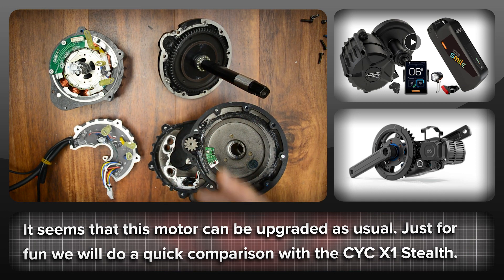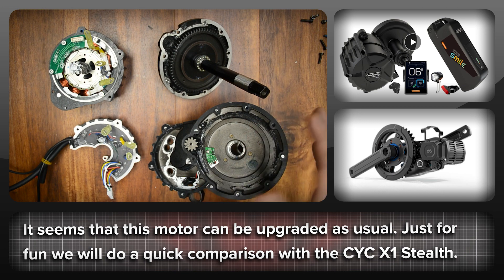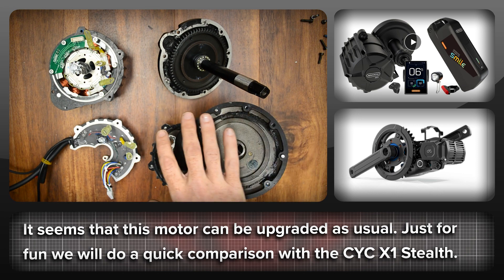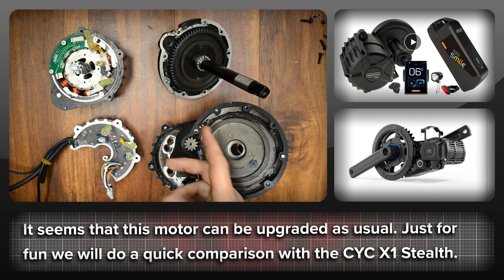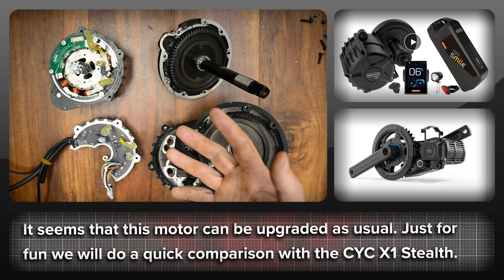I think buying a BBS-HD is a much better proposition than this M625 package. This is not a cheap motor kit — if it costs a thousand bucks then maybe, but $1,800 with no choice of battery is a bit steep. Just for fun, let's compare this M625 motor package to the closest equivalent the CYC offer, which is their X1 Stealth, and see what I could get elsewhere with $1,800. I want to be clear that I was not asked by CYC to do this and I'm not being paid. Neither motor system is perfect, and this channel is about brutal honesty.